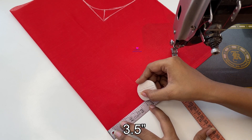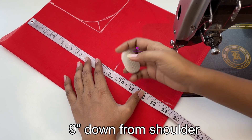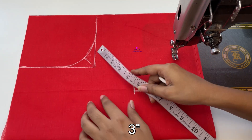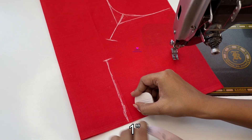Here we are marking 3.5 inches, and we will mark 9 inches here. We have to cut a straight line here. Then we have to mark 3 inches here, and 1 inch here.